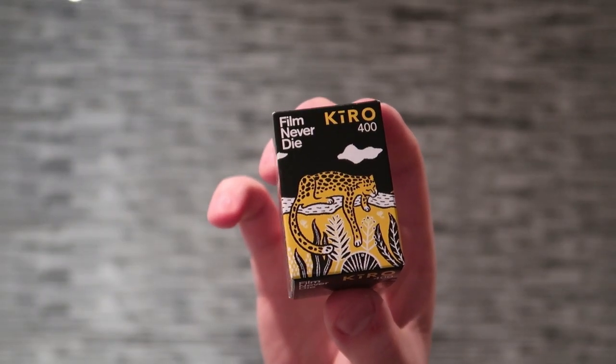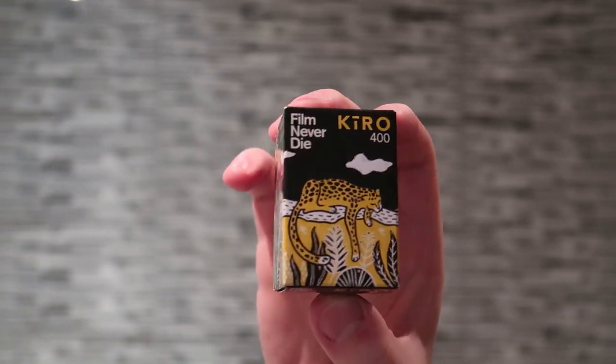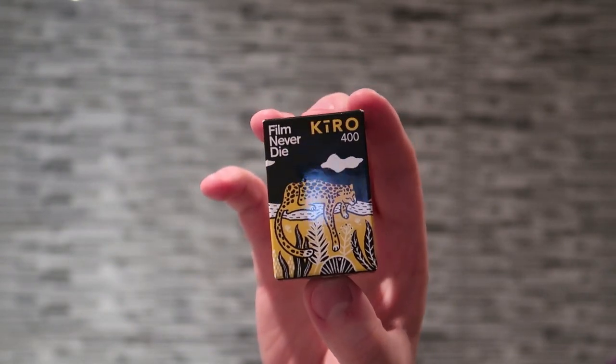So like I said, the film we're going to review today is Kiro by Film Never Die. It's a 400 ISO color negative film and there's 27 exposures on this, which is straight away a really weird one for me. I've never seen 27 exposures — I've seen 36 and 24 but never 27. Kiro I believe means yellow in Japanese, which goes well with the lovely artwork on this packaging. The packaging alone I'm definitely going to keep — it's really really nice to look at.